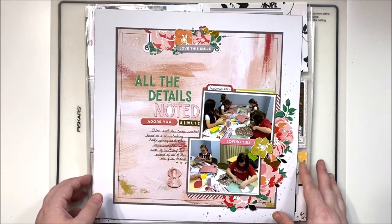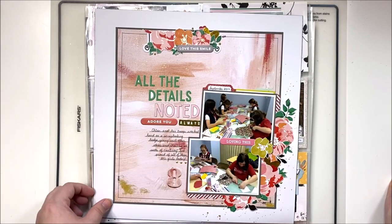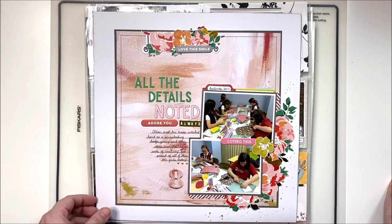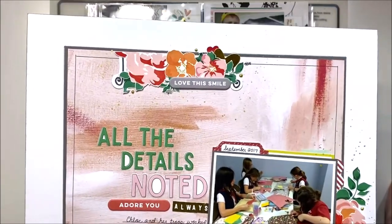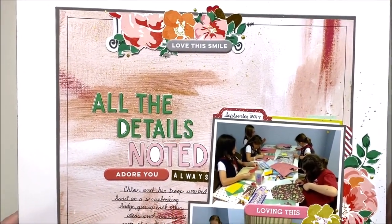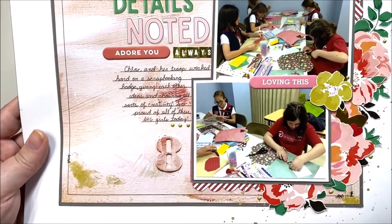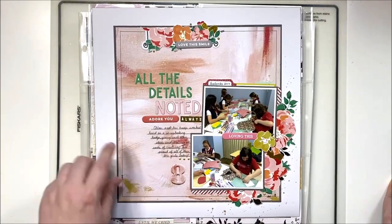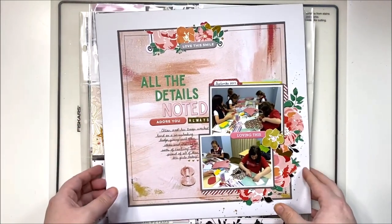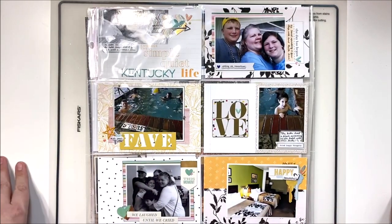This one is scrapping my daughter doing some scrapbooking with her scout troop a while back — a Scraplift Sunday layout I really enjoyed. That definitely has a video up on the channel as well. There are a lot of little details on this one that I really enjoy, and this paper was so beautiful I was glad to use a large section of it.